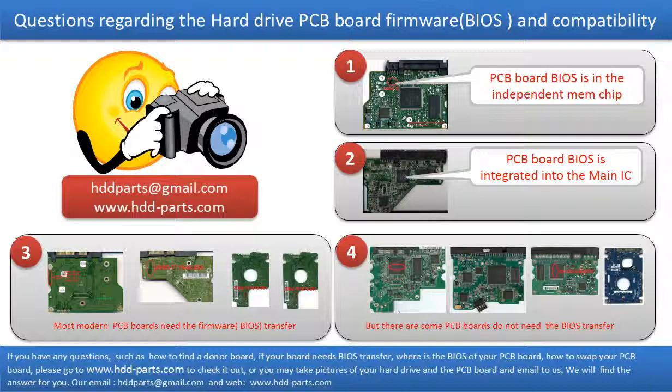Then the donor board can work on the original hard drive. The third picture shows some of these PCB boards. However, there are some hard drive PCB boards that do not need the BIOS transfer — as long as the donor boards are identical with the original boards, you can swap the boards directly. The fourth picture shows some of these kinds of boards.